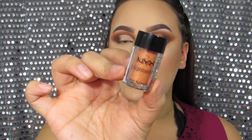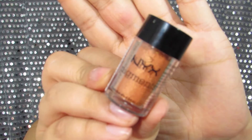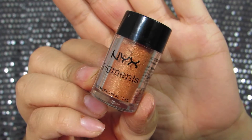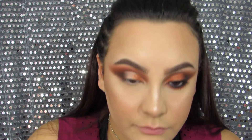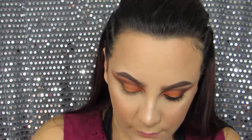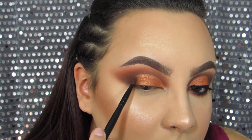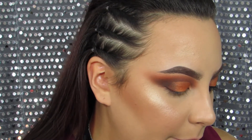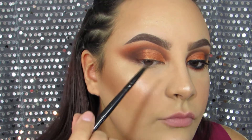For my lid shade I'm going to be using this NYX pigment — I'm not sure of the exact name but it's like number 2. It's super pretty and it's orange. Now I like to do a little detail work — I go back in with Roxanne and blend it on the lid so there are no harsh lines. Then I go in with Abyss and do the same thing.